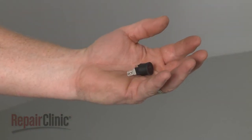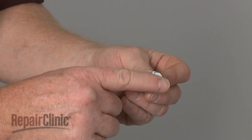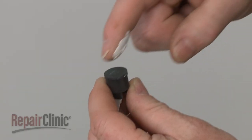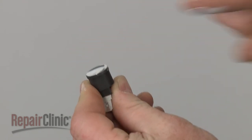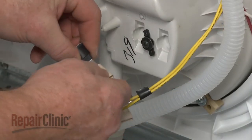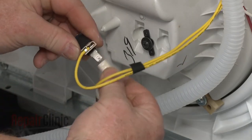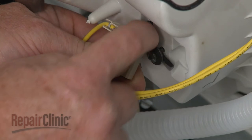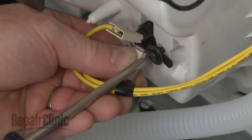Before you install the new thermistor, transfer some of the thermal compound from the old component to the new one. Now connect the wires to the thermistor. Position the thermistor in the hole on the bottom of the tub, then rotate the retainer back into place and tighten the screw.